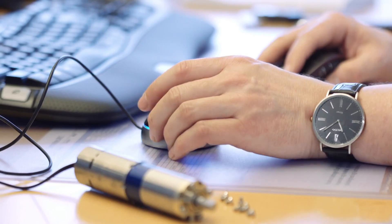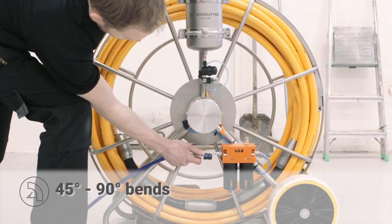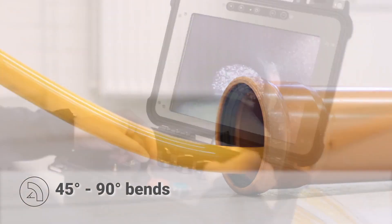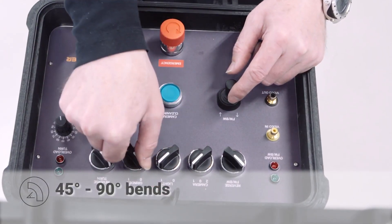Our development, production and testing all take place under the same roof. We are one of the only manufacturers who produce cutters for the reopening of service pipes to properties and premises. We can go through several successive 45-degree bends and a 90-degree bend in a relined 110-millimeter pipe.